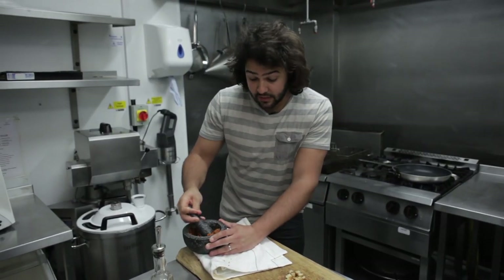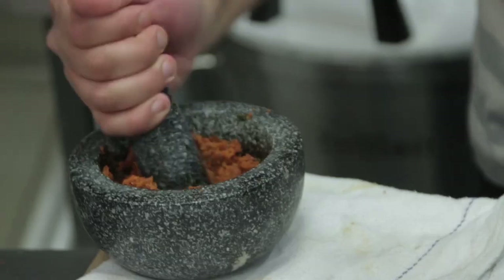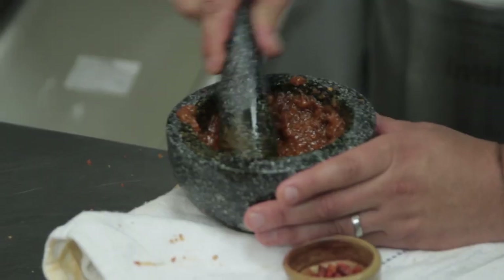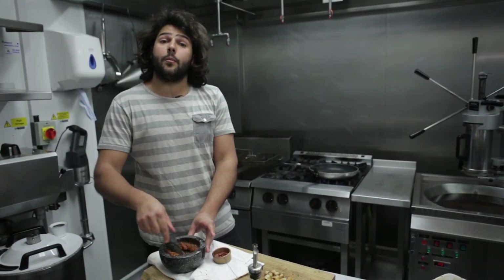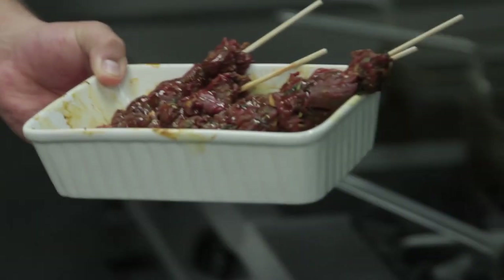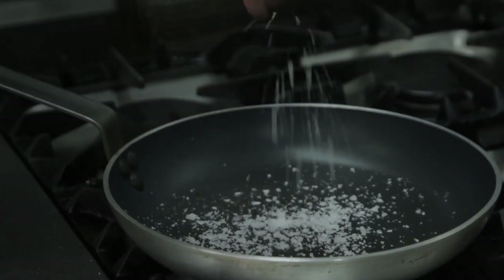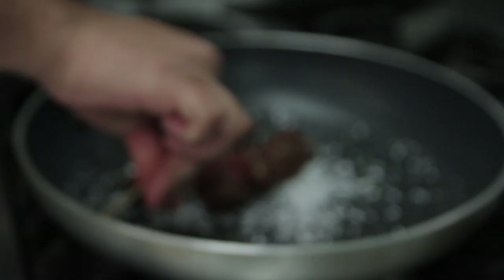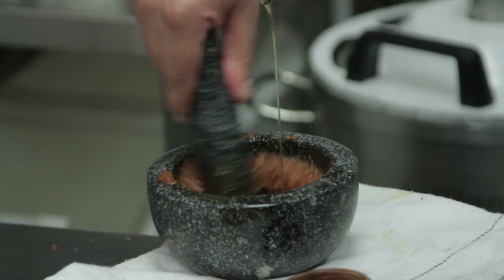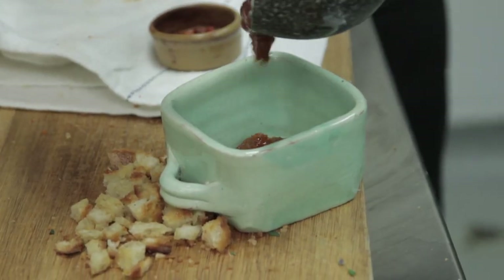When you have this sort of thick paste, we are going to start adding the olive oil a little at a time. It's starting to come together. Now that the sauce is nearly ready, I'm going to start pan-frying the beef skewers. I'm going to put a bit more olive oil and a good pinch of rock salt into the pan, then put the beef skewers on top. I'll finish the sauce with a bit more oil and we can serve it.